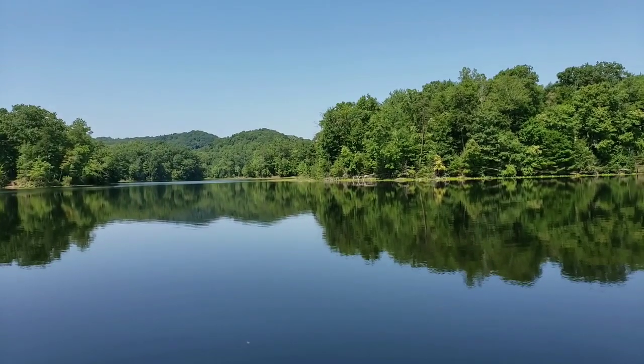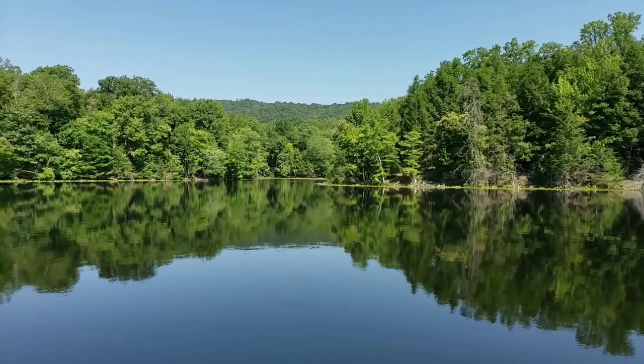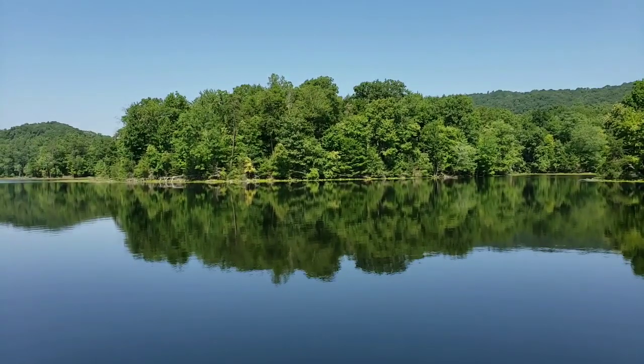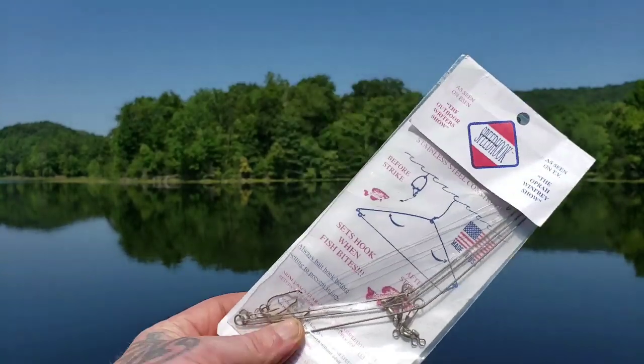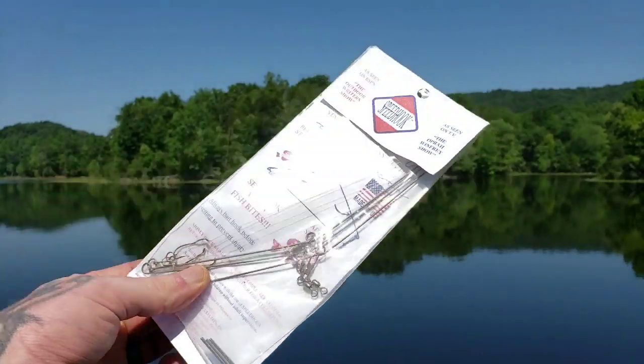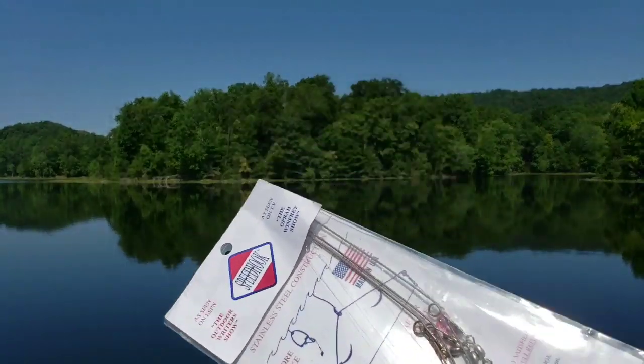Welcome back to S.O.S. I'm Stasar MBA and today we're at this beautiful lake for you guys and gals. We've got these speed hooks — every survivalist should have some of these in their kit because they are super lightweight.